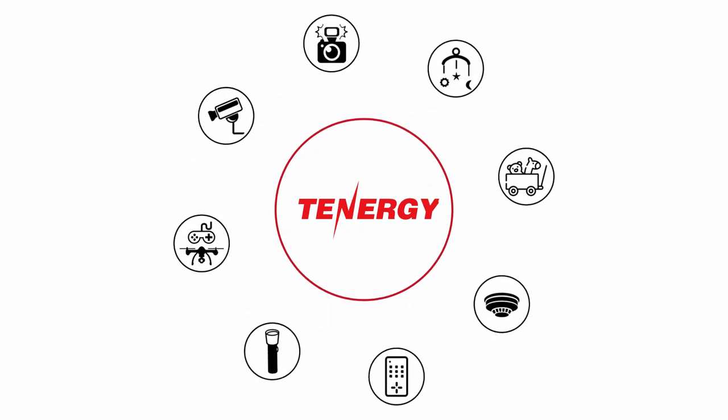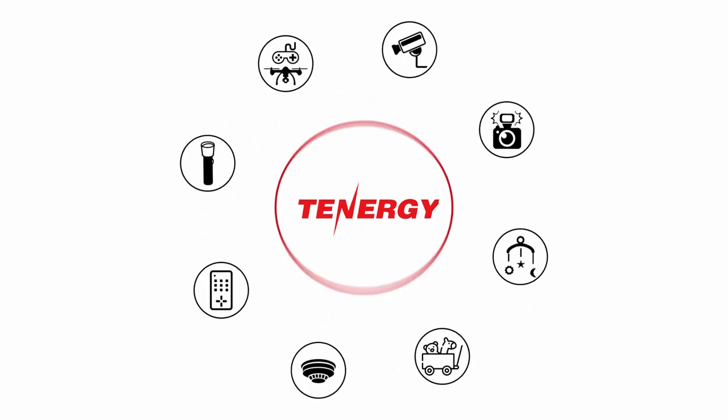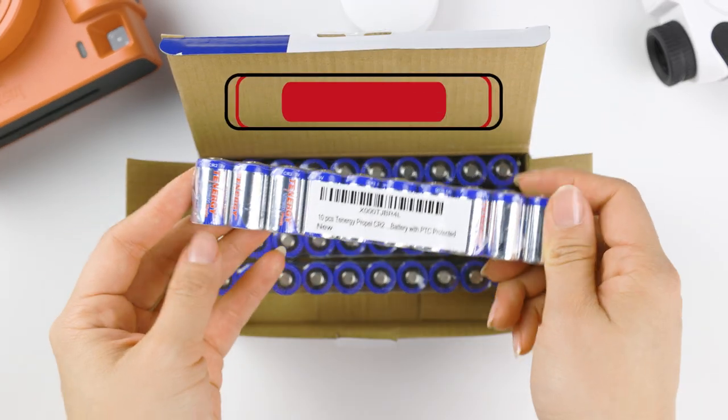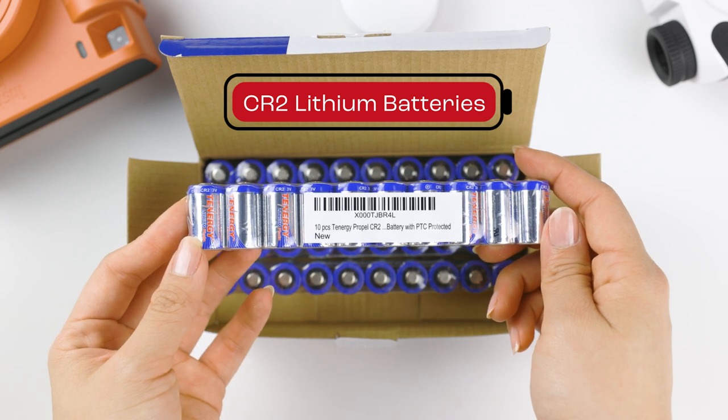Welcome to the Tenergy channel, where we talk about all things power. In today's video, we'll answer some of the most commonly asked questions about Tenergy's CR2 lithium battery. So let's get started.